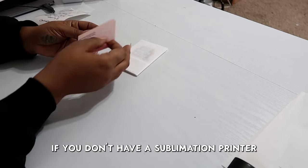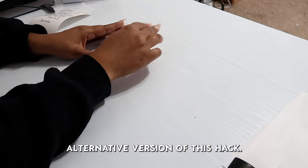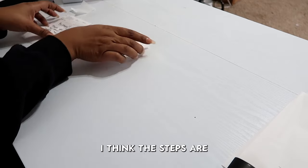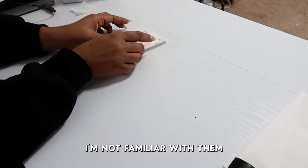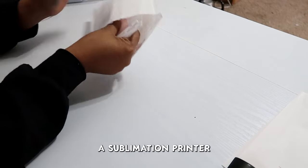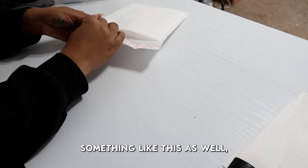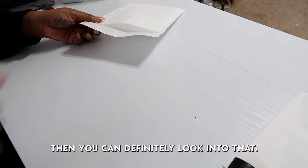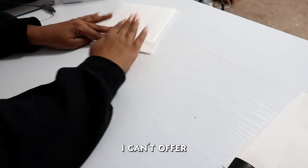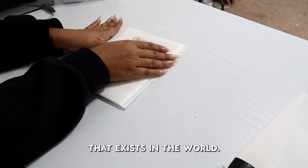Also, if you don't have a sublimation printer, I do believe that there is an inkjet printer alternative version of this hack. I think the steps are a little bit different — I'm not familiar with them since I originally planned to use my sublimation printer anyway — but if you have an inkjet printer and you want to try something like this, you can definitely look into that. I cannot offer any advice or guidance, but that definitely is a thing that exists in the world.